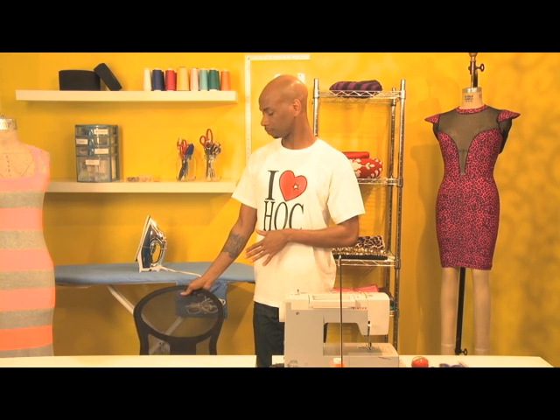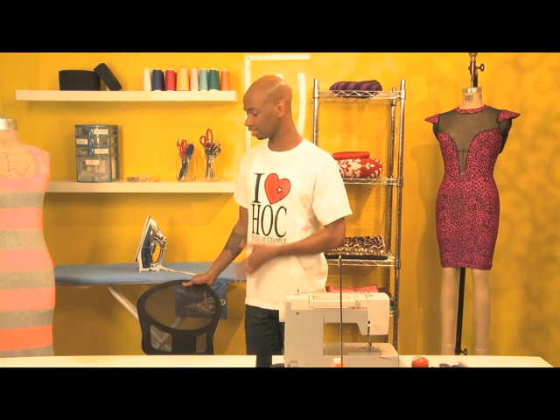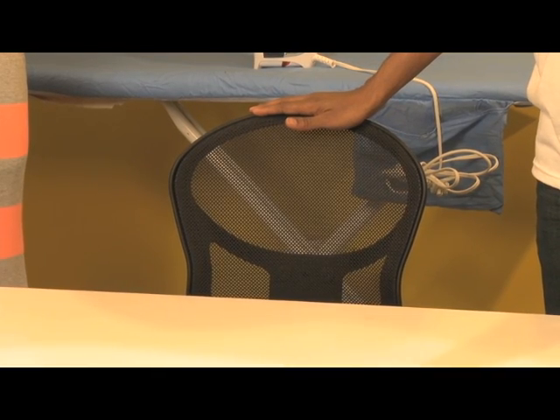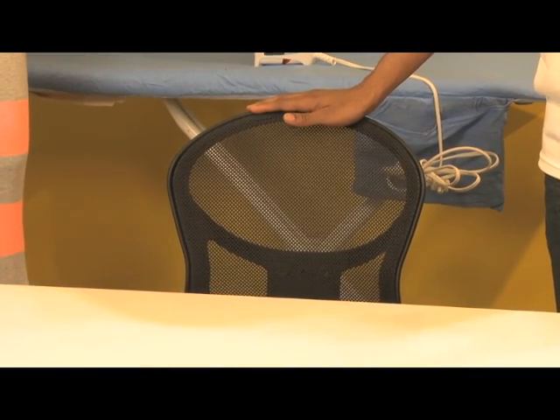Last, get a chair — it doesn't have to be overly expensive. This office chair was $40, has a mesh backing and a great cushion, and it's great for your back. I've been doing this for 14 years and I would have to say this has been the best investment as far as a chair goes.